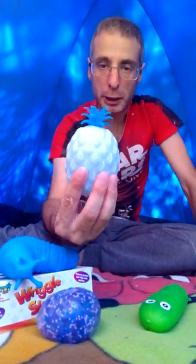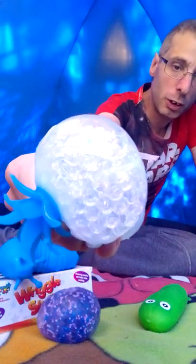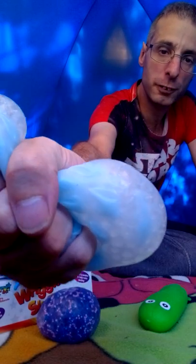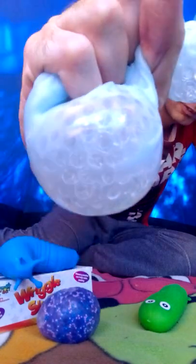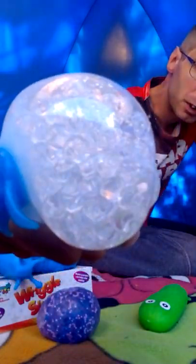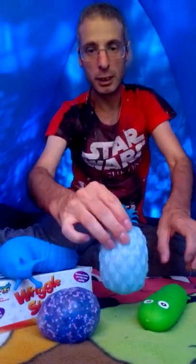This one is a pineapple and it's got some serious weight to it. If you look closely, it's a squeezy — you can see it's got those light water beads inside. I don't want to put too much force into this because you can definitely break it. I wouldn't recommend a child messing about with this. It's a great little squeezy — it looks like it's got bubbles in it, like water beads.